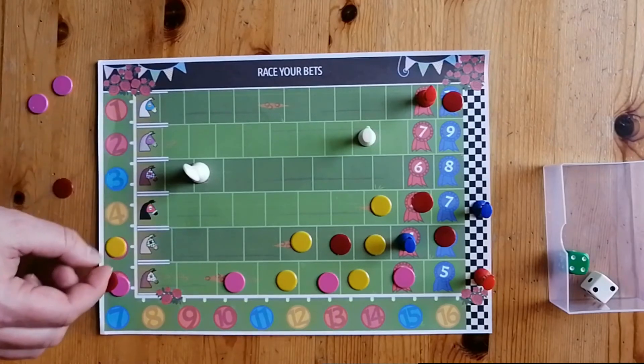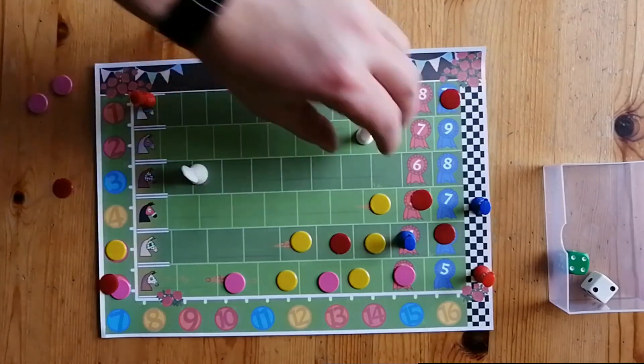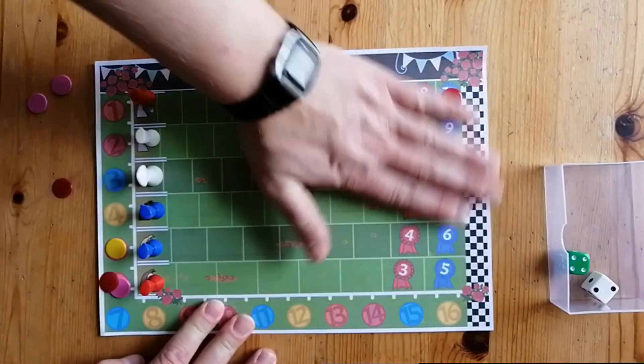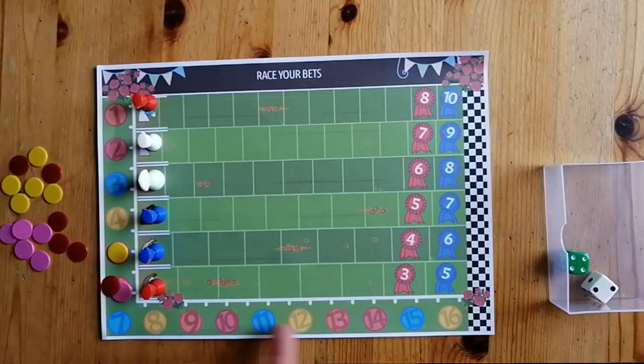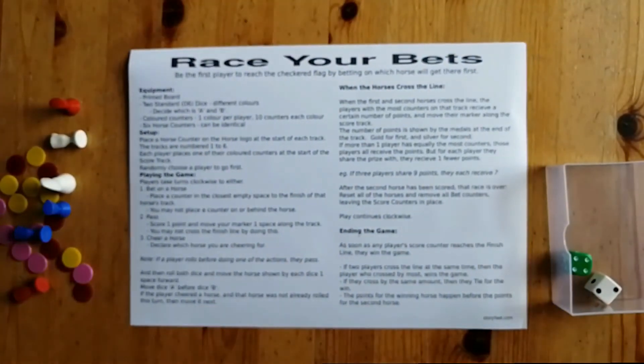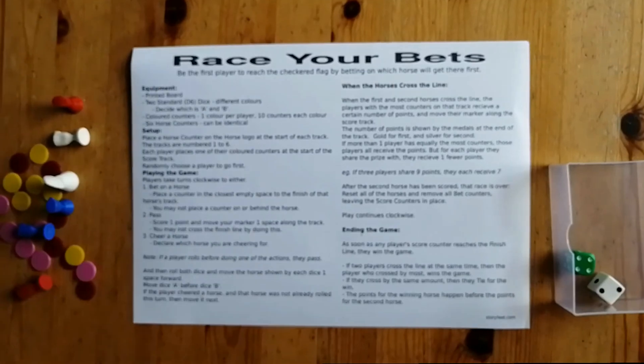It's a race for the score counters around the outside. After each round, we reset all the horses ready for the next race — take off all the bets but leave the score counters on the board. We play until one of the player counters reaches the finish line on the score track. Note you're not allowed to pass over the finish line; you actually have to win at least one bet. This normally takes two or three rounds, depending on how much better one player does than another. The entire rules are simple enough that I was able to fit them on a single sheet of card, printed on the back of the board.